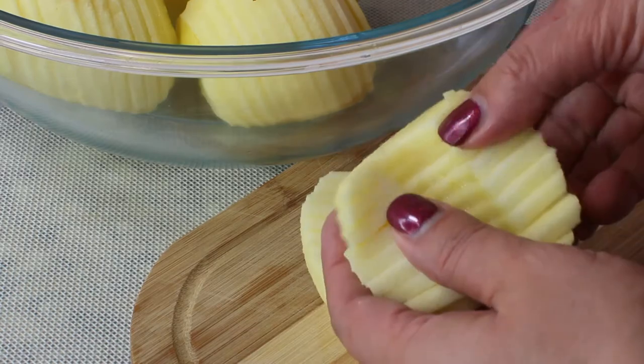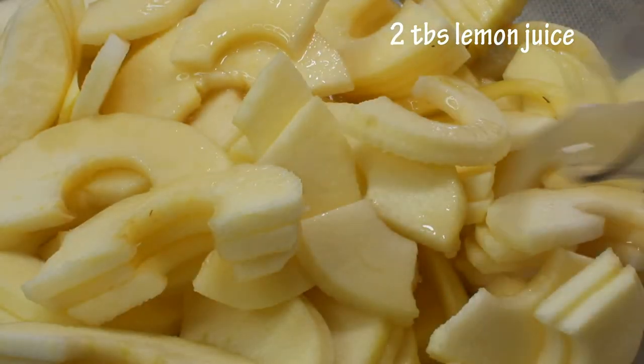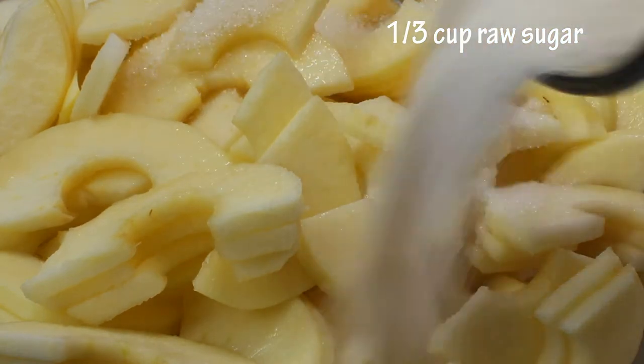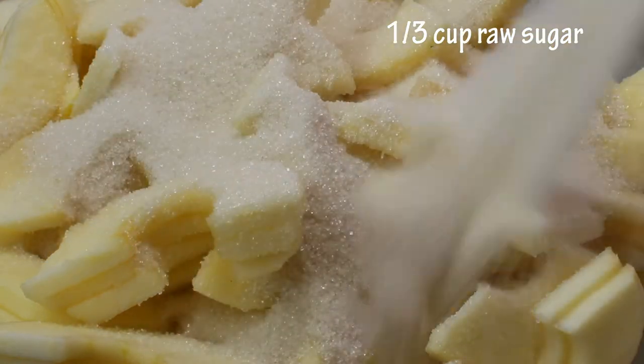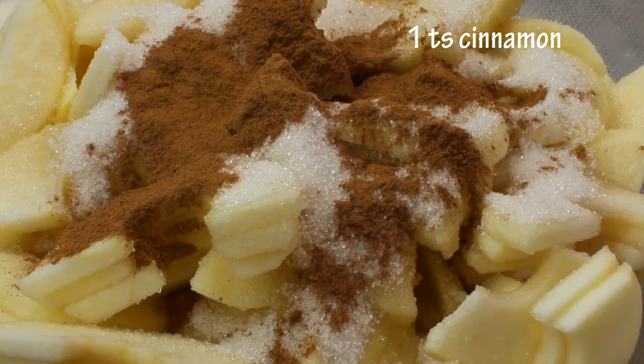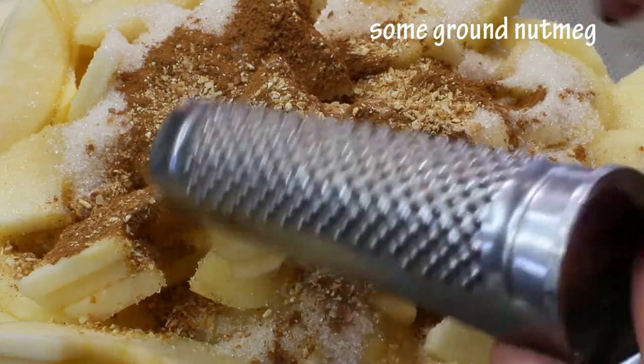To our apples we're going to add two tablespoons of lemon juice, which will also prevent them from browning. We're going to add one third of a cup of raw sugar, one teaspoon of ground cinnamon, and one teaspoon of dry minced lemon peel.